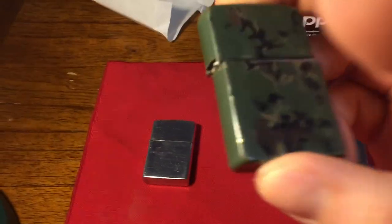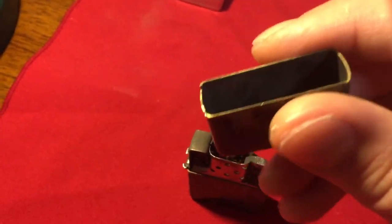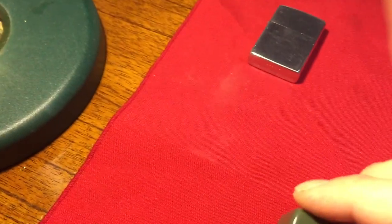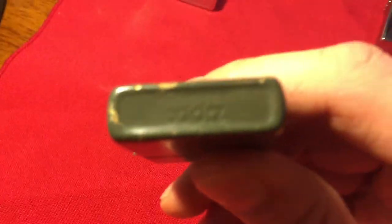These other Zippos I'm going to show you here — I'm sending these in for repairs. This one here is my father's Zippo. It is broken; the lid has come off over time. I'm sending that in for repair back to Zippo. It is a 1985 or '86 Zippo — it's a Niagara Falls, Ontario, Canada Zippo.